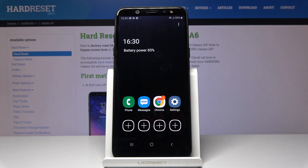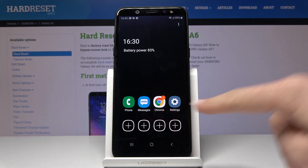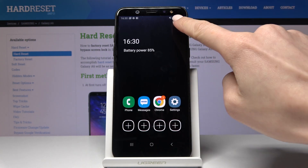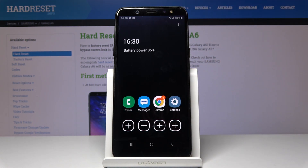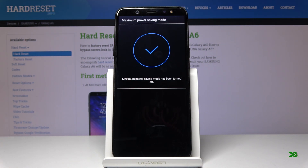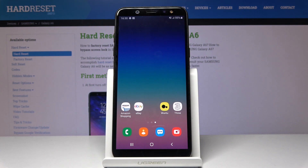As you can see it has been activated and you have access to just a few applications. If you'd like to turn off this mode, tap on the three dots icon and then click on Turn Off Maximum Power Saving Mode. And that's it — as you can see we are back to the standard mode. Thank you for watching.